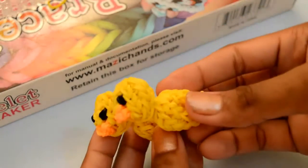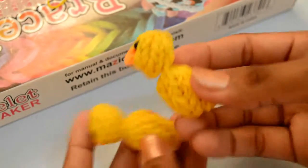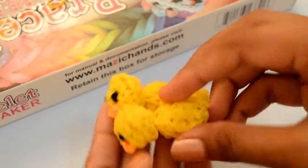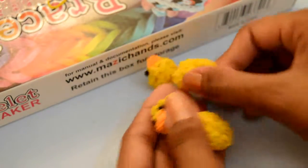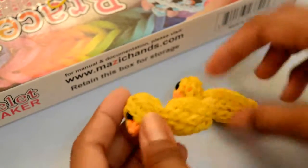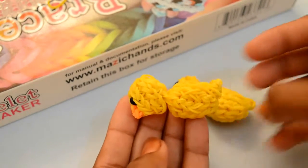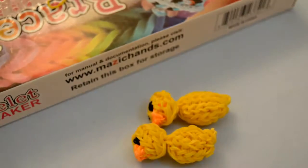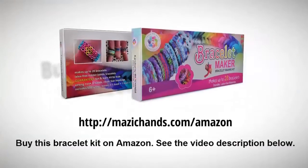And I have these two. Bye — now on Amazon. Thank you.